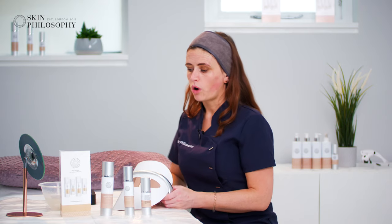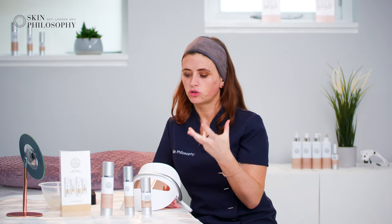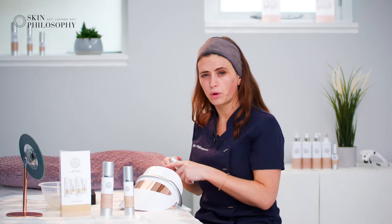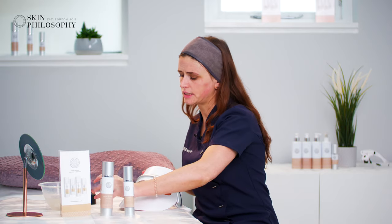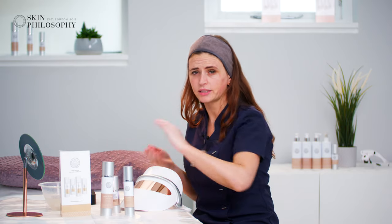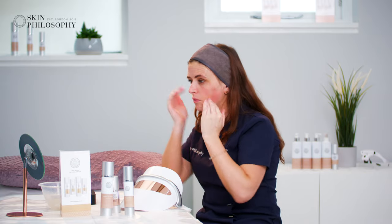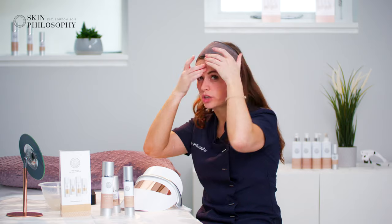I use this personally after a roller-in session. I'll do my rolling, which puts product into my skin — it might be a little red afterwards — so I apply a serum or a mask and then put the LED mask on. You can use your Aqua Plus, your Vitamin C, your Kojic Acid — whichever suits your skin best.